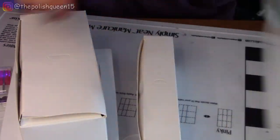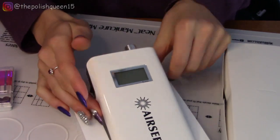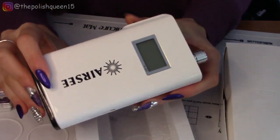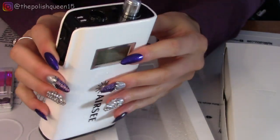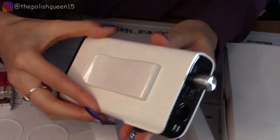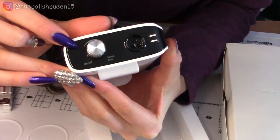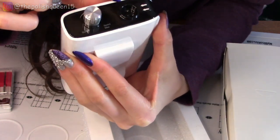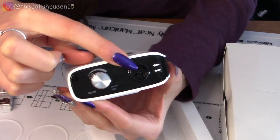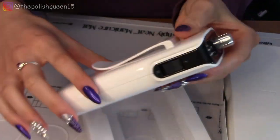So that was everything in the box. This looks like the main unit of the nail drill — this looks so professional. There's a clip on the back. We have a little dial up here that says on and off and speed max. And this looks like where we plug it in. And then we have a forward and reverse switch — I believe that's what that is.